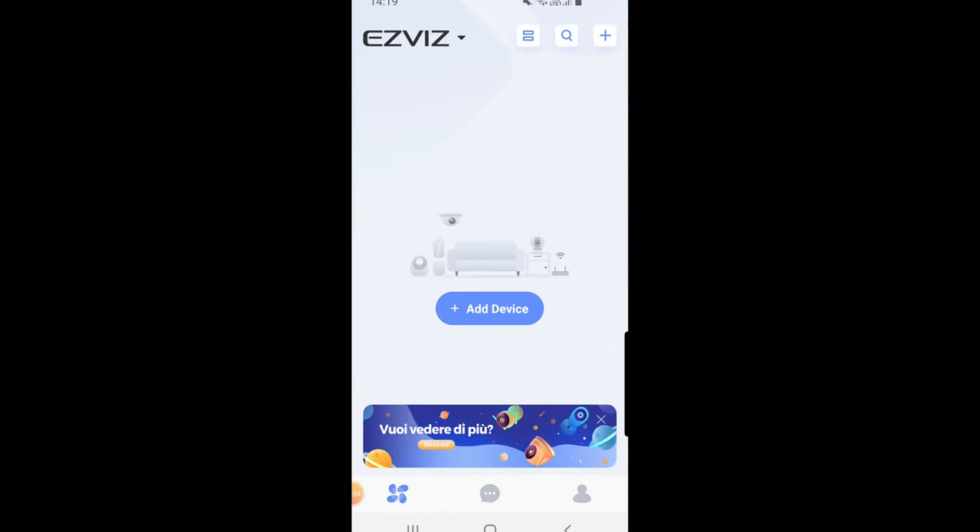I've now got my EasyViz app running on my mobile device and we're going to add the chime followed by the DB1 doorbell and link the two together. Before we start, it's important to make sure you've got your mobile device connected to the Wi-Fi access point that you wish to connect your EasyViz devices to, because it uses your phone's Wi-Fi settings to pass over to the actual EasyViz devices.